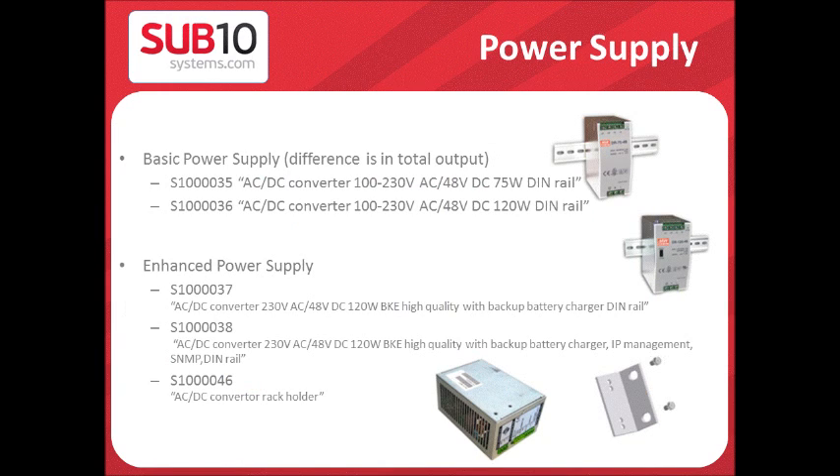We have two sets of power supplies: the basic power supply, which is the 75-watt and 120-watt, and the enhanced power supply, which is the 120-watt with a backup battery charger, or the 120-watt with a backup battery charger, IP management, and SNMP.